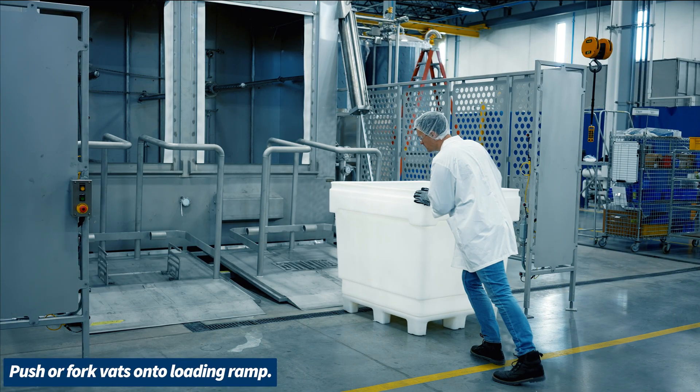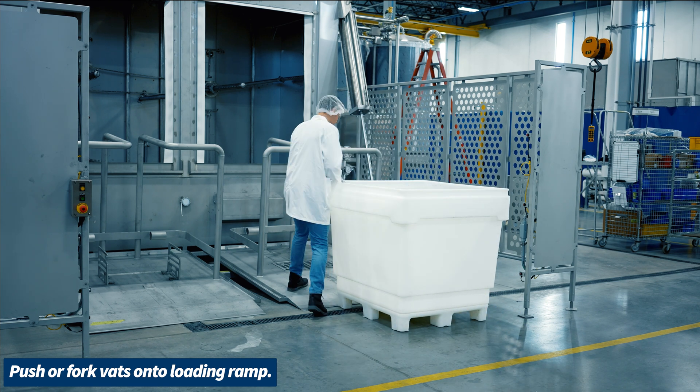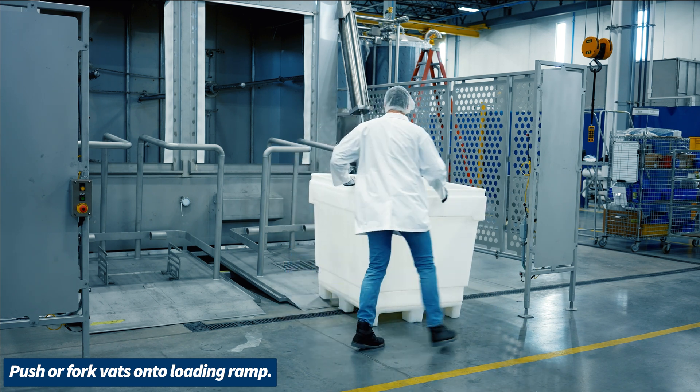Loading the vat washer has never been easier, with the option to either push or fork vats onto the loading ramp.